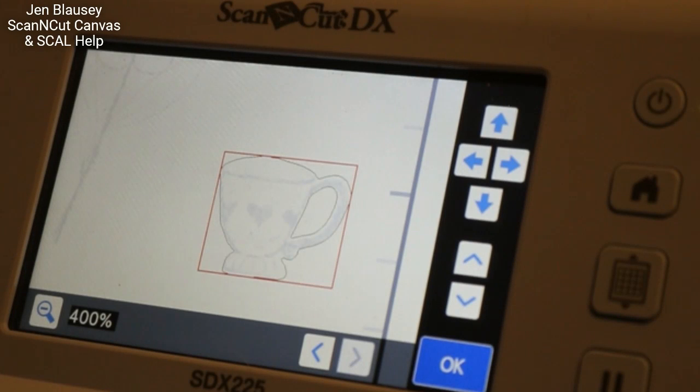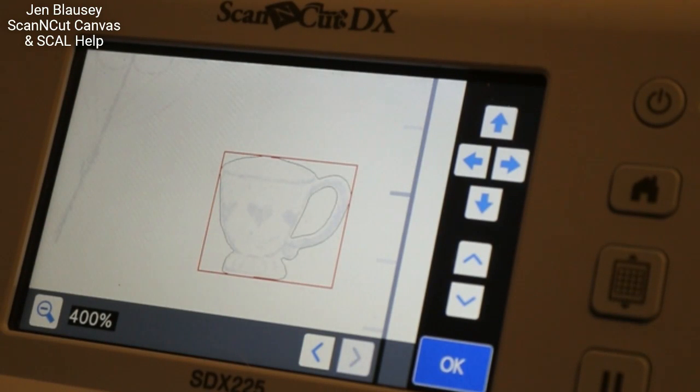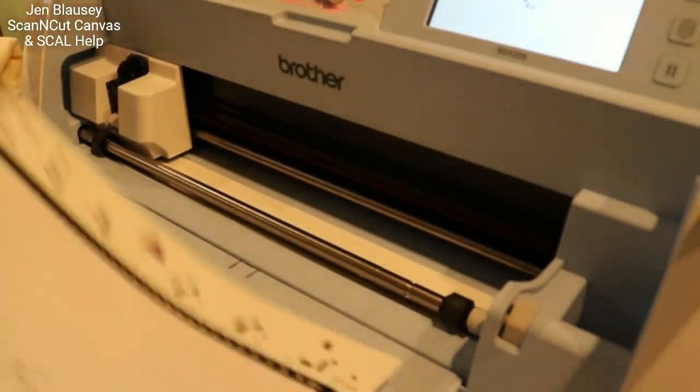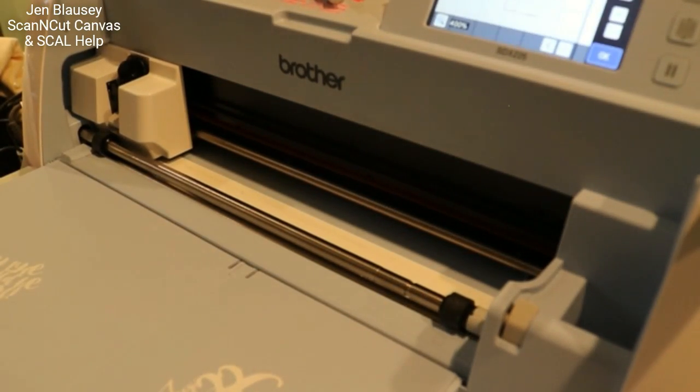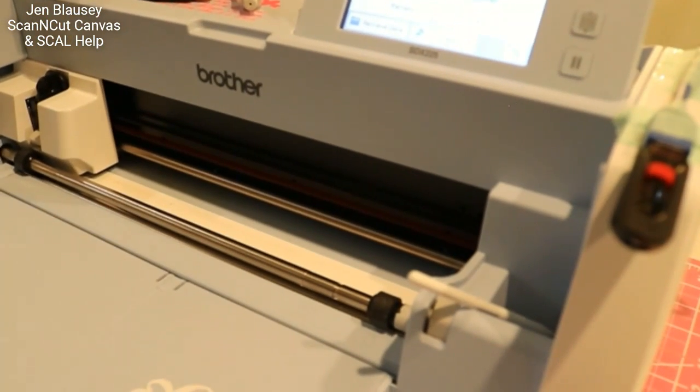There we go — perfect. I could cut that out again. Look at how little time it took me to get that cut file. I literally just drew around it, put the acetate on my white piece of paper, scanned it in, pulled up the file, did the background scan, placed the file over it and was done. It is really that easy. I just wanted to show you that because I don't want you running all over YouTube trying to find things. If you have any questions, come find me at Scan and Cut Canvas and Scout Help on Facebook. Thanks guys.